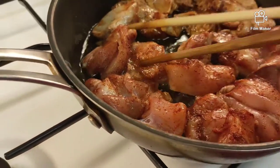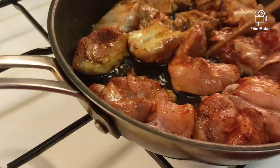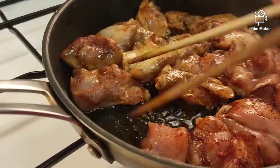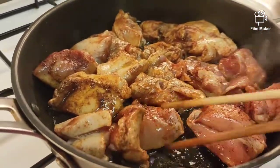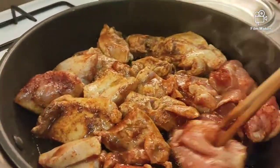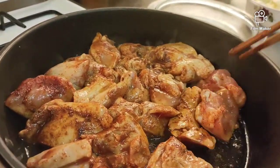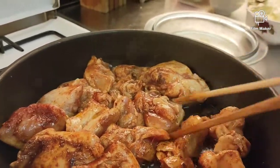Ang chicken breast kailangan hindi siya overcook dahil pag na-overcook siya may tendency na titigas siya. Yun ang trick para huwag tumigas yung laman niya, lalo pag chicken breast, para manatiling tender siya — tender at juicy. Huwag mo siyang i-overcook. Kaya ang ginagawa ko, i-try ko muna ng konti.